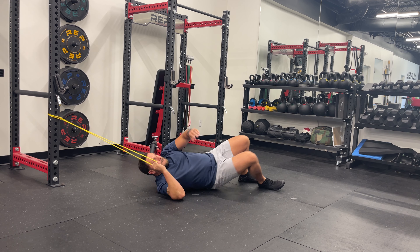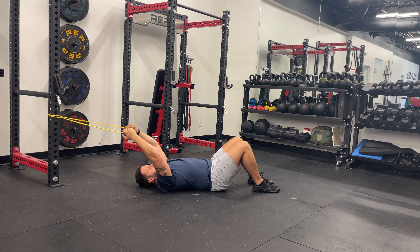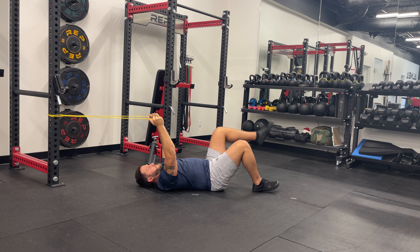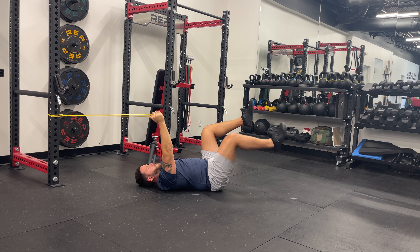Lie on your back with your knees bent at a 90-degree angle, feet off the ground, and your thighs perpendicular to the floor. Secure a resistance band around a stable anchor point behind your head, holding the ends of the band in each hand.